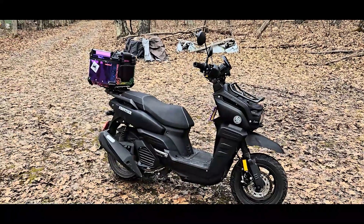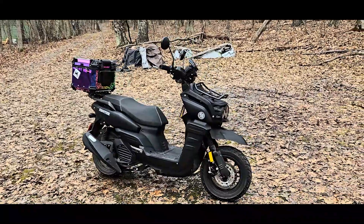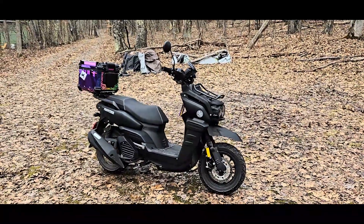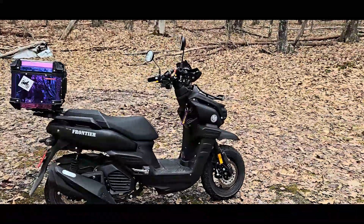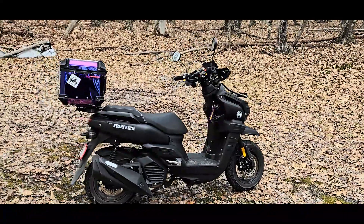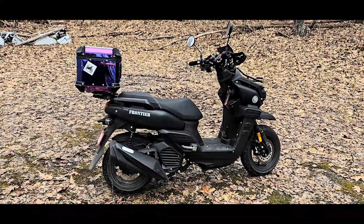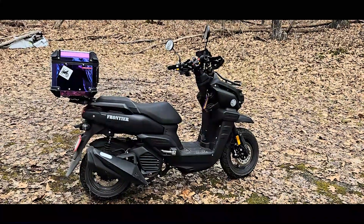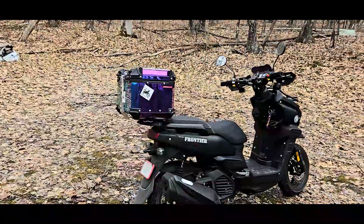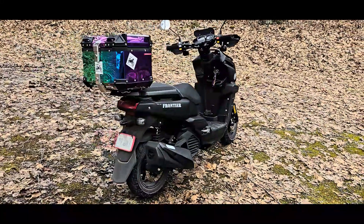Got a nice trunk for the back and it works really well. I drove up here from Queens — about a 200-mile run — took me five hours but I took my time. The bike ran great the whole way until I got here, and then all of a sudden she quit on me. It turned out the spark plug cap had popped off, so thankfully that was an easy fix.